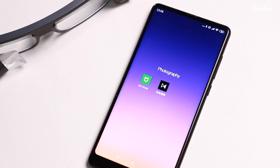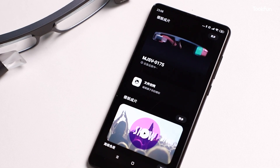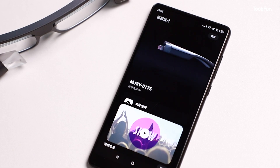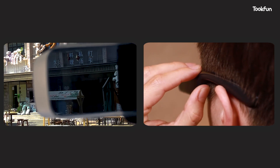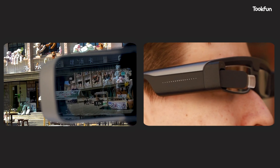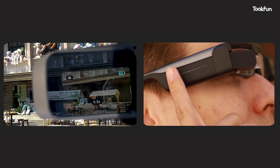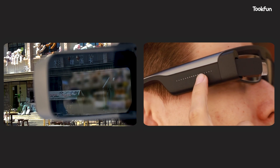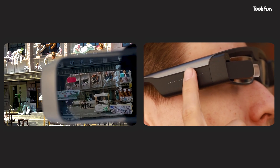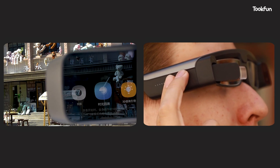After introducing the appearance, let's talk about the functions. When using it for the first time, users need to connect the app first — it's not connected to Mi Fit because Xiaomi has made a separate app for this product. Press and hold the power button to turn it on, and the camera interface will be displayed by default after power on. You can click to choose to take a photo or video, swipe back and forth with one finger to zoom, swipe up and down to switch between recording and taking photos, and long press with two fingers to return to the previous function or exit the app.